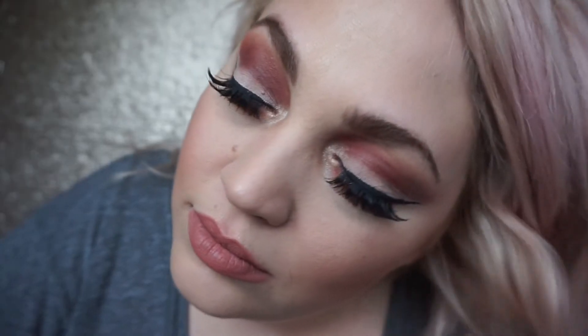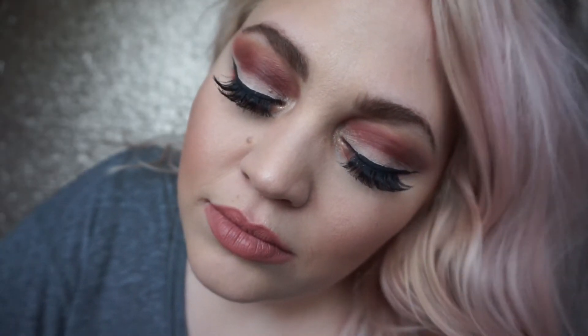Hey guys, welcome back to my channel! If you're new, hello and welcome. Today I'm going to be showing you how to recreate this step-by-step burnt orange cut crease look. It's perfect for Valentine's Day - to impress your gal, your girl, yourself, your mum, your dad, your dog, your cat. It's a really lovely glam look and hopefully easy to follow.